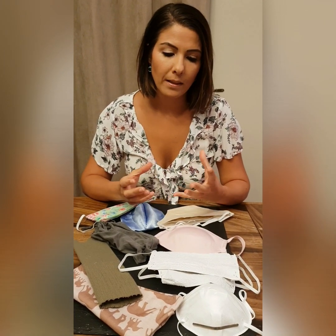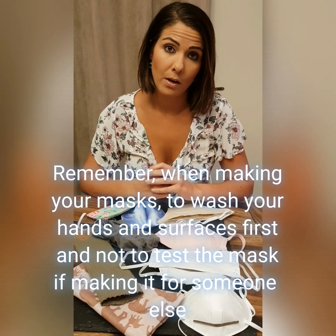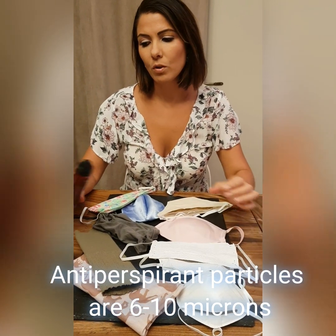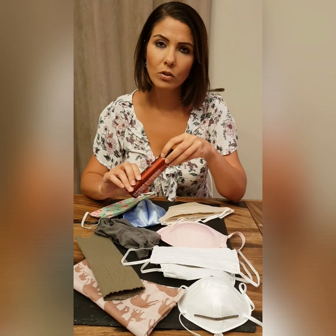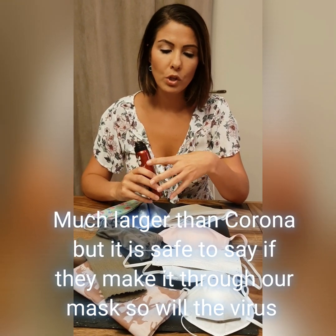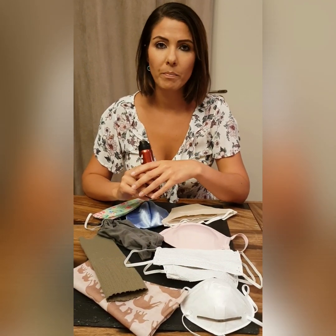We might think we're not feeling anything coming through, but we could be. At home, the particles of an antiperspirant are between 6 and 10 microns, and I'm going to be using this just to show — even though it's a lot bigger than the general coronavirus particles — to give you a picture of smaller particles going through the masks.